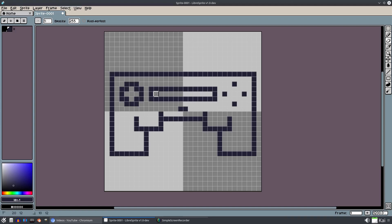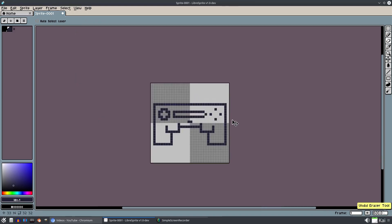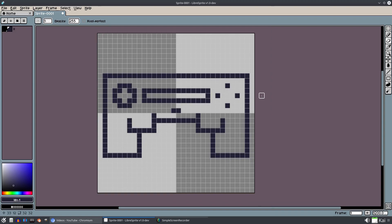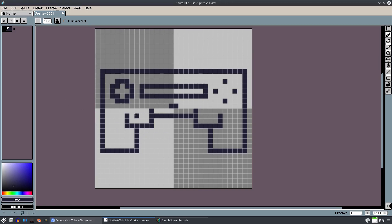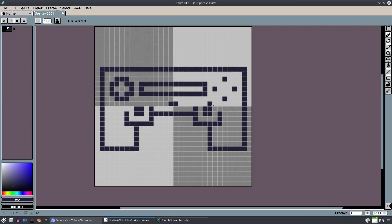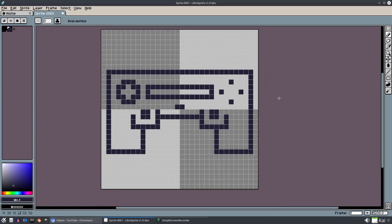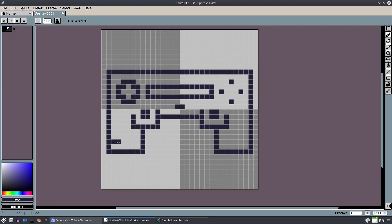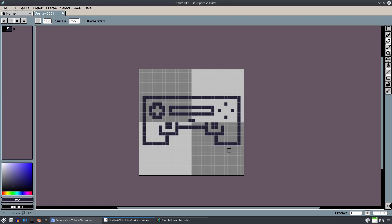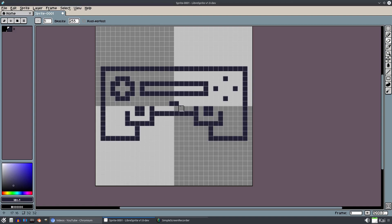Maybe I'll do a bar in the center that goes out to just before there. I don't like the circular version - I prefer the sharper edges. I'll add in two joystick indicators here. Actually, this might be a bit too long - I said it was too short earlier, now it's too long. We'll cut that off right there.